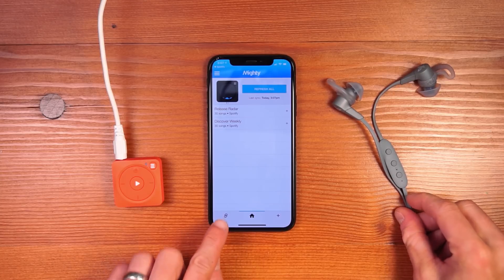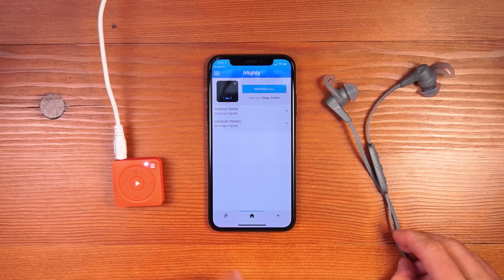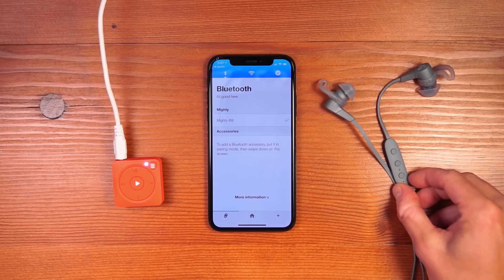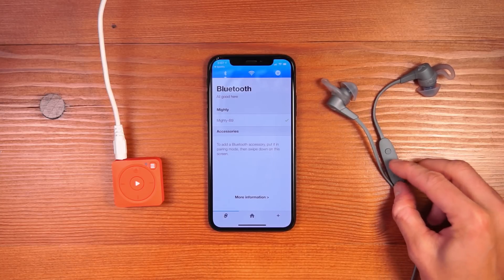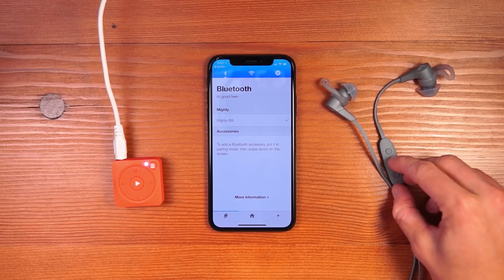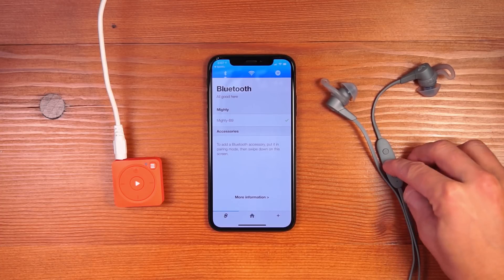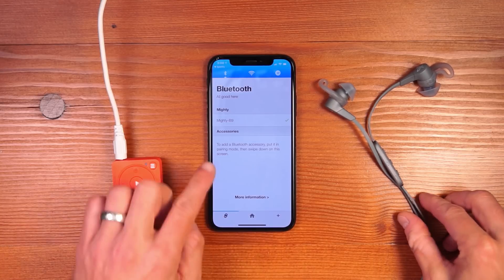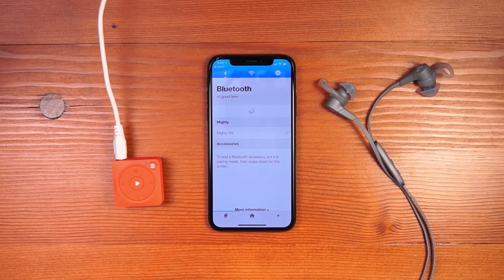The first step in the process is to come to the Connections tab. We give you a note that you can swipe down on the screen to connect Bluetooth accessories to your Mighty. Before you do so, make sure that the accessory is in pairing mode. Once the accessory is in pairing mode, swipe down on the screen and it will initiate a search for anything that's in pairing mode next to Mighty.